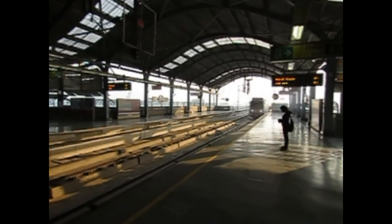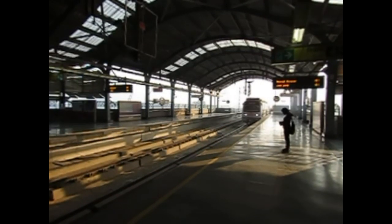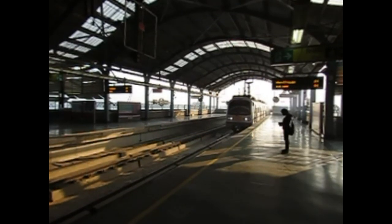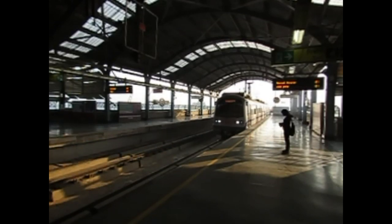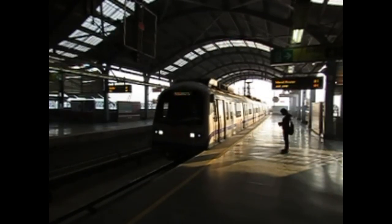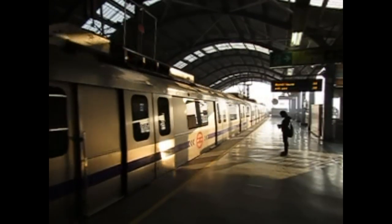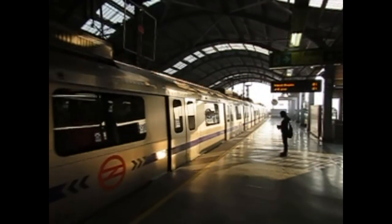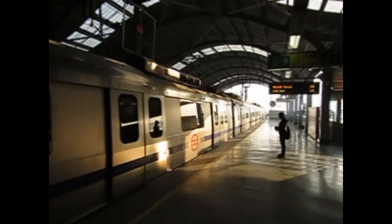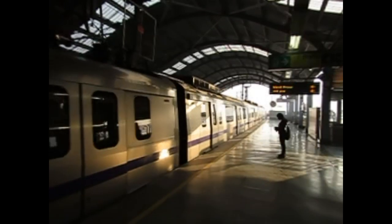This is a slow motion clip of a metro approaching the station. The clip was shot at 240 frames per second with an image quality of 240p using the SX60's built-in super slow motion feature. This feature allows you to shoot either at 120fps with an image quality of 480p for 2 minutes, or at 240 frames per second with an image quality of 240p for 4 minutes. Zoom is not available during shooting in this mode, so the zoom has to be set before you start shooting.